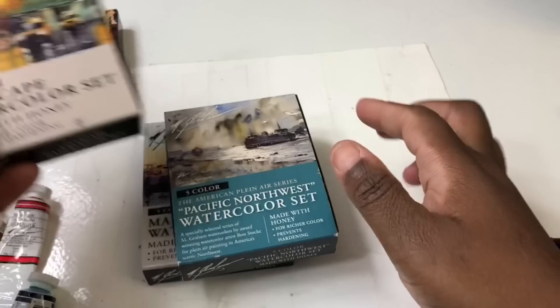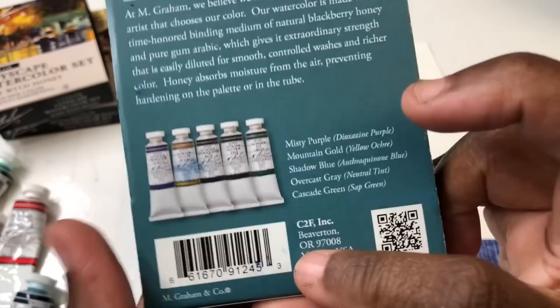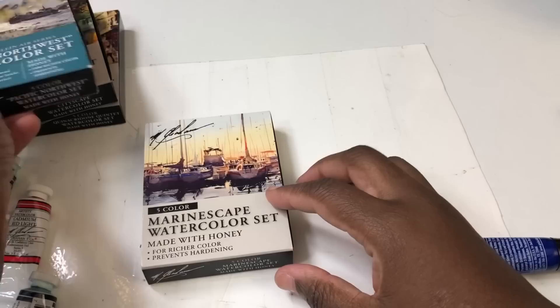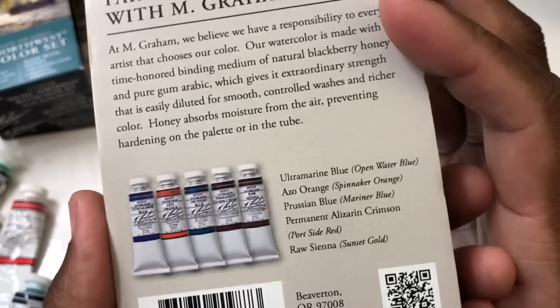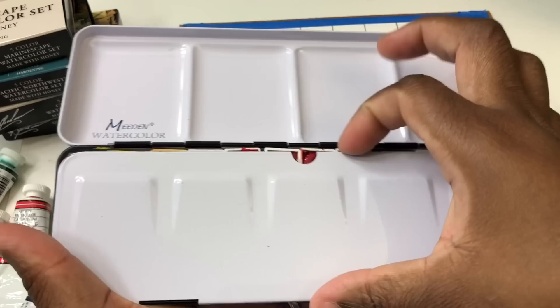This is the Pacific Northwest set — I believe I got this from a fan. It includes dioxazine purple, yellow ochre, and so on. This is another good set. And this one — I think I also got from a fan — is the marinescape set. These are the colors in that one.